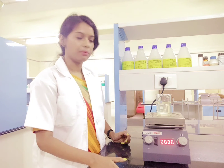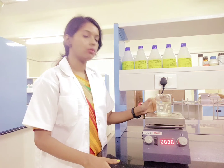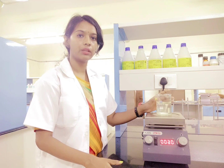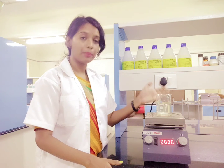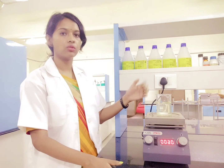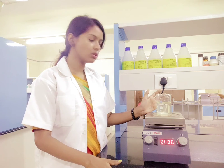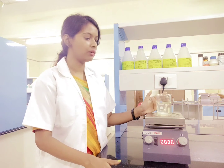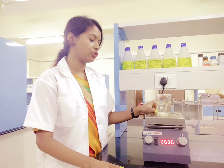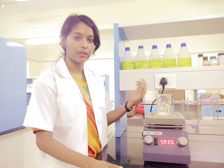One more thing to keep in mind is the placement and the choice of the beaker. Make sure that because of the stirring effect, the sample you are pouring inside the beaker does not spill. The size of the beaker should be a little bigger in comparison to the solvent or the sample that you are keeping for stirring. Also, always make sure you are keeping it centered on the plate in order to have a better stirring effect.